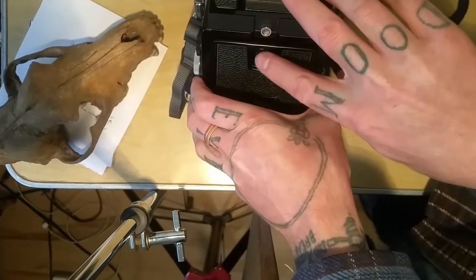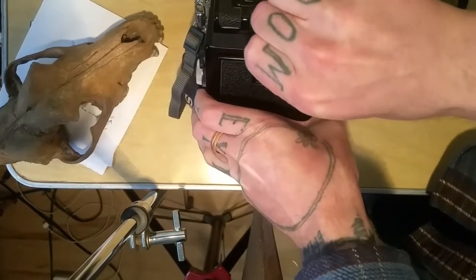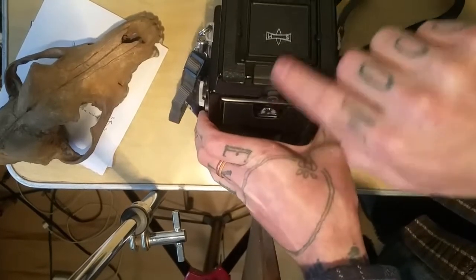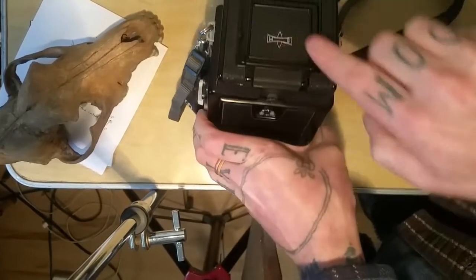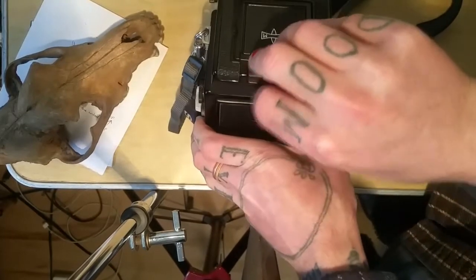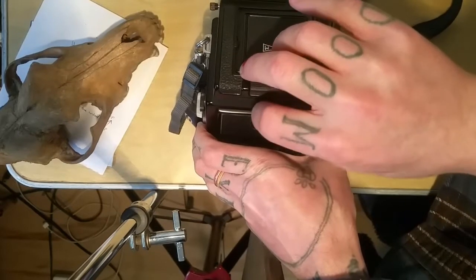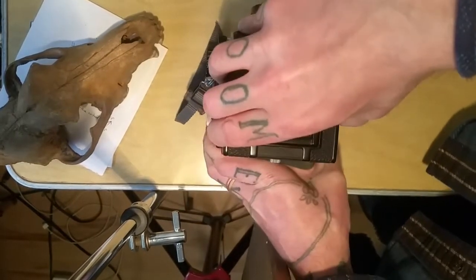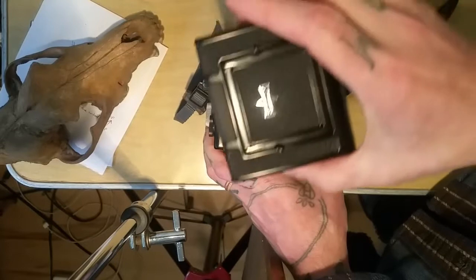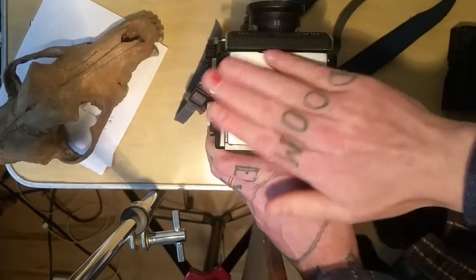Not this one — this is for opening the film door. This little dial here is what keeps the waist-level finder, or your prism finder, whatever you end up using, tight against the body so it won't just slip right off. You just want to turn it counterclockwise, loosen it up, and then this will just come right off.